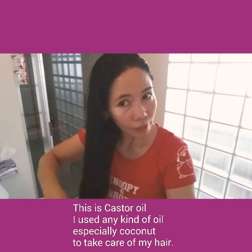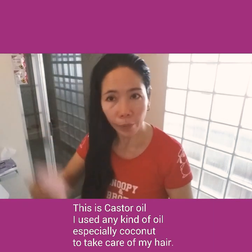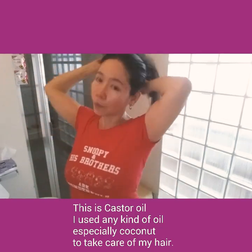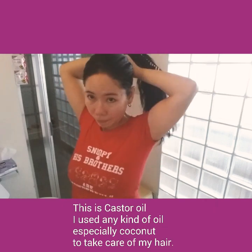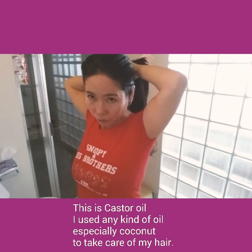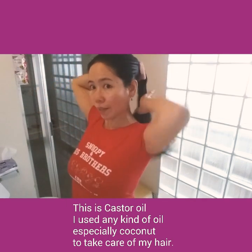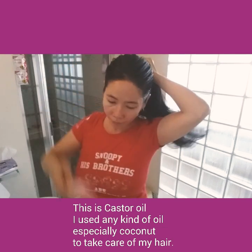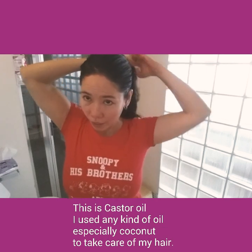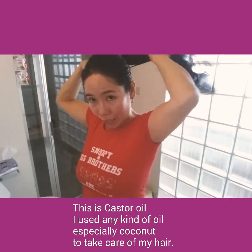After that, as I said, if you have a hair cap you can cover your head with it, but I don't have one. So I just tied it up like that. Later I will shower and I will show you how I shampoo my hair.